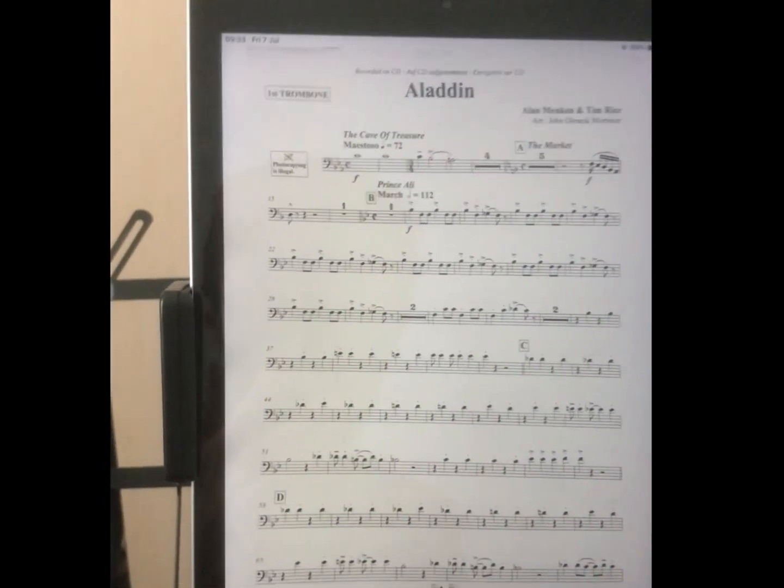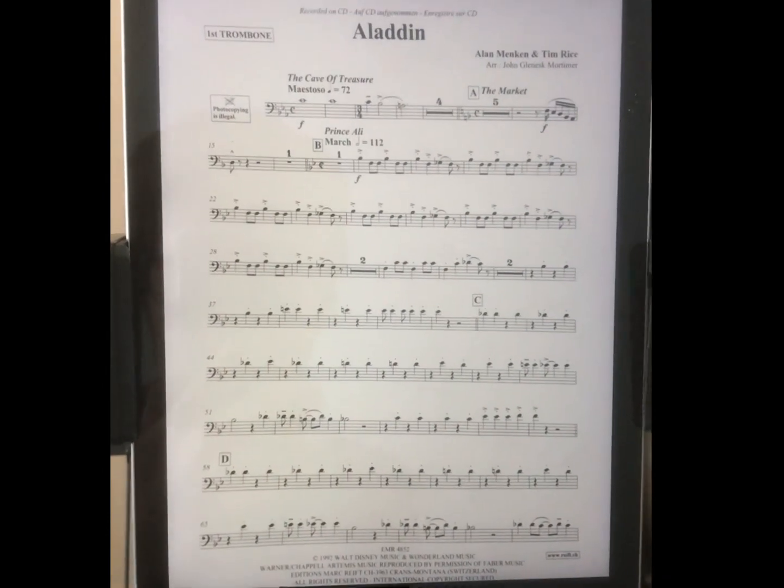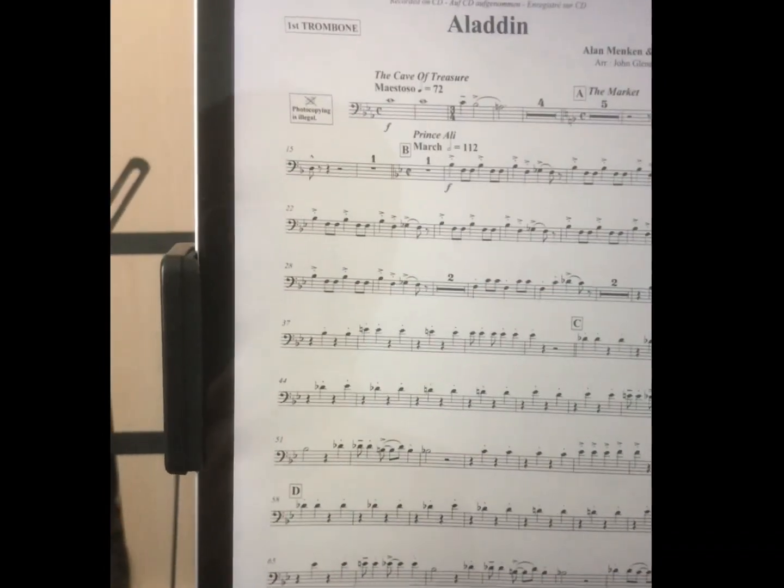Hello, all you totally awesome lovely people. It's me, Michael Galandias. I've been away for a while, sort of.